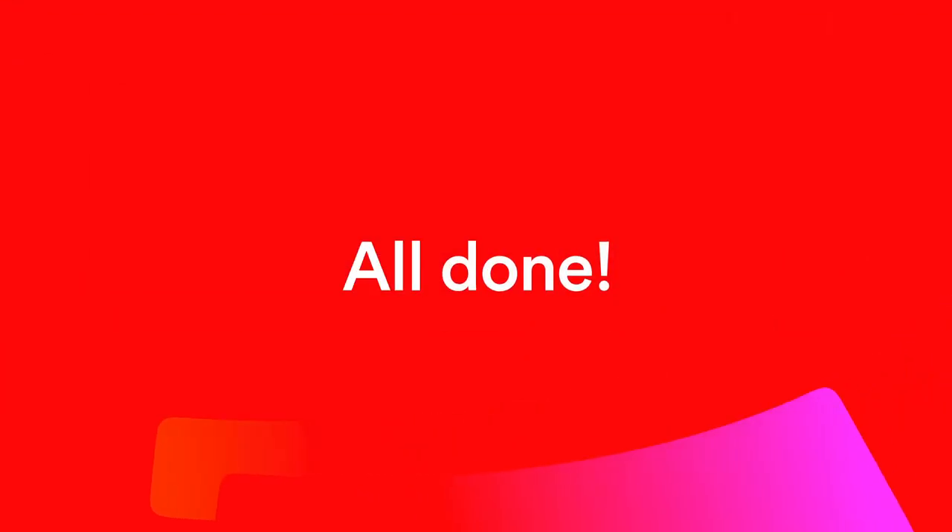And that's it, you're done. Go to virginmedia.com/help for more help and support.